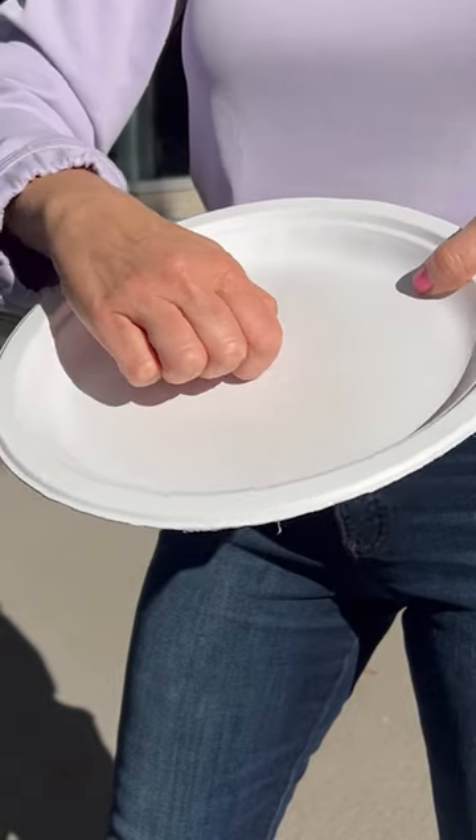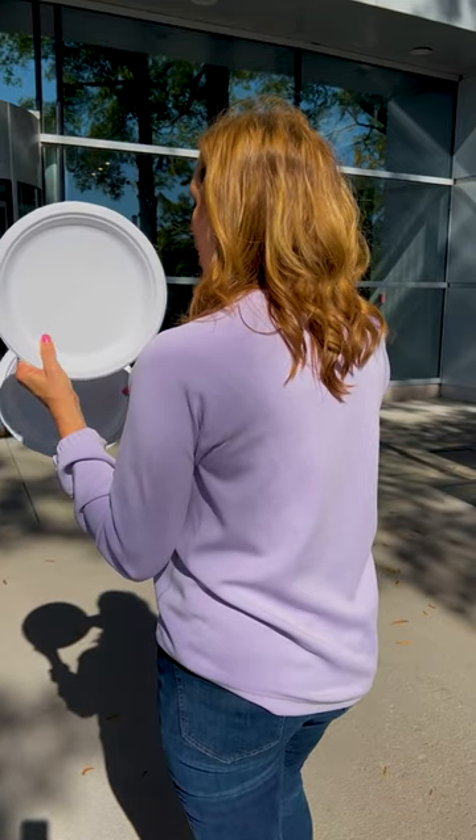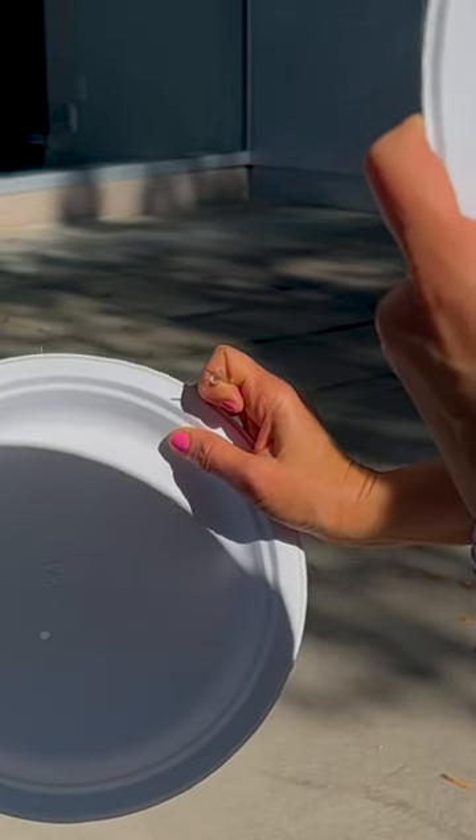It's as simple as taking your thumbtack and punching a hole into one of the paper plates. Make sure the sun is at your back, then hold up the plate with the hole by your shoulder and project the image on your other plate. The farther you hold your plate, the bigger the object appears.